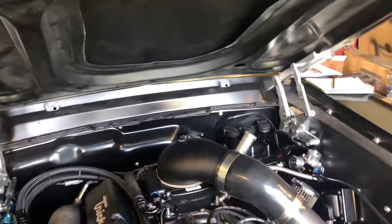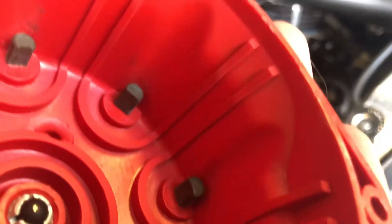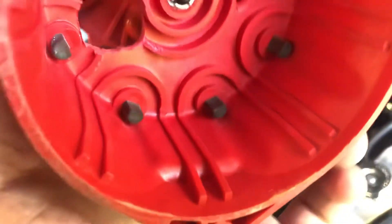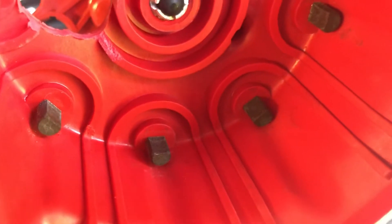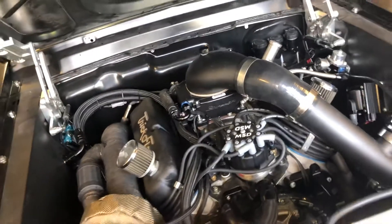So if you're running timing control, maybe you have RFI issues, maybe you don't. Maybe you look under your cap and you can see that carbon buildup on the corner of that post. Say you're getting carbon buildup on the leading edge of one of these posts — that is a sure sign that your rotor is out of phasing.